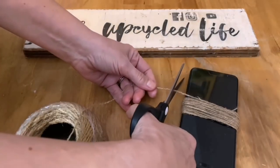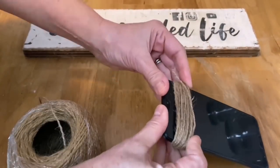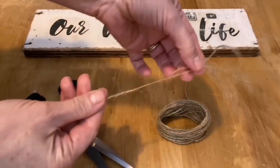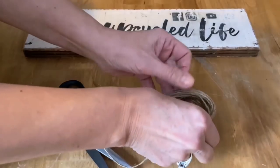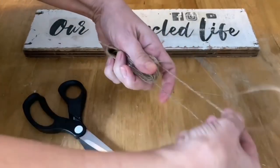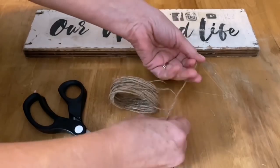Cut the end off and then slide it off the cell phone. The other nice thing about using a cell phone is it's a slippery surface, so it slides off really easy. Now cut a piece of twine about 12 inches long — that's going to be your tie at the top. String it through your wraps of twine, then tie it in a double knot so it stays nice and secure.